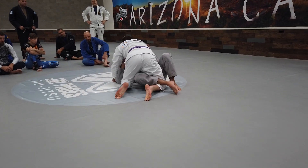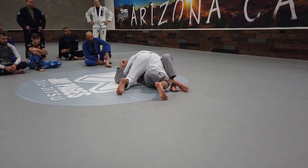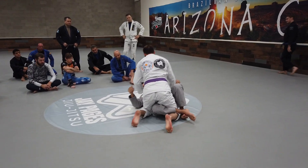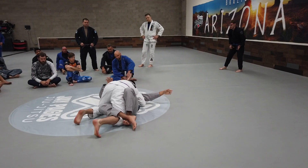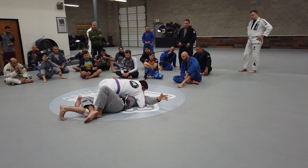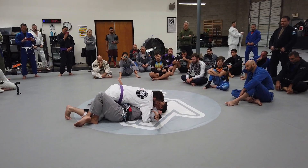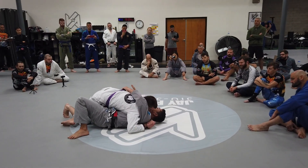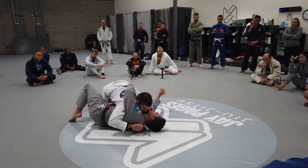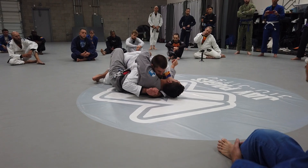For a long time, what we would teach was: if you get flattened out, just work for the underhook. But if the guy is really heavy on you, that's really hard to do. So instead of working for the underhook, what I've been working more and more is going into the bottom position. I'm going to put my hand in the belt, grip the belt, thumb in the belt, sheet the belt up, and get an overhand grip.